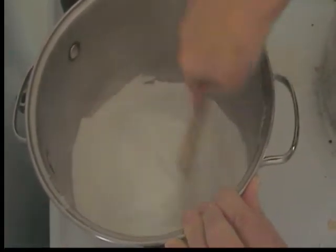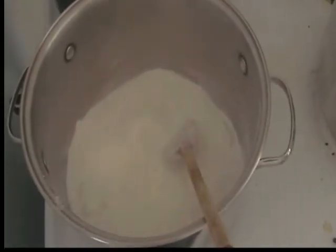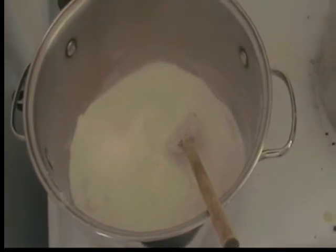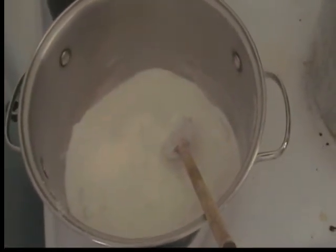Two tablespoons of lemon juice, two tablespoons of butter, and 10 cups of water. Then you cook that syrup until it's thickened. You'll pack the apple slices in the jar, leave about an inch of headspace, and then fill it with the syrup.